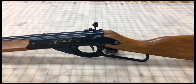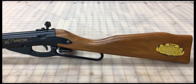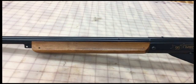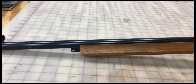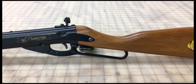Hey guys and gals. This is an old Daisy Model 99 Champion. I had one of these when I was a kid. I gave it to one of the neighbor boys after I got a little older and upgraded to a pumper. But I purchased this one a couple years ago and it's the exact duplicate of what I used to have, that I got for Christmas back in the early 70s.